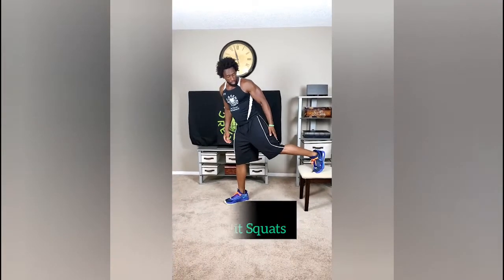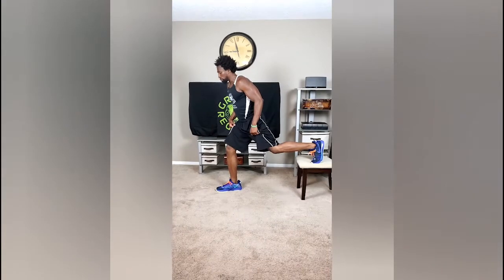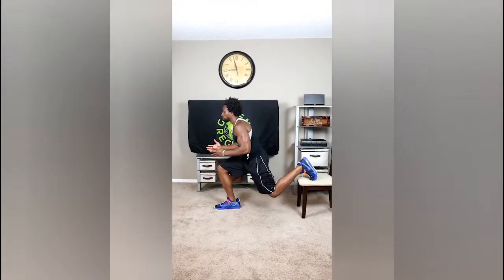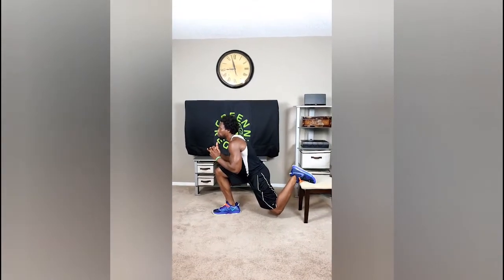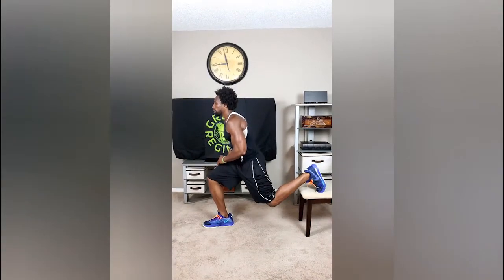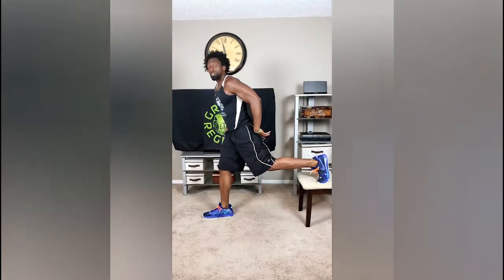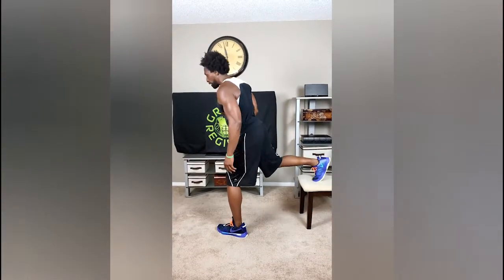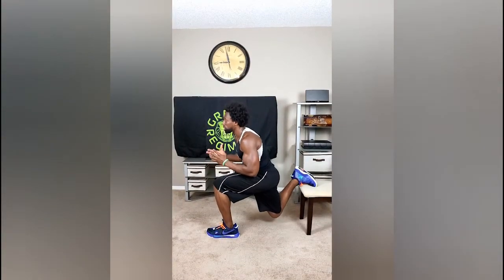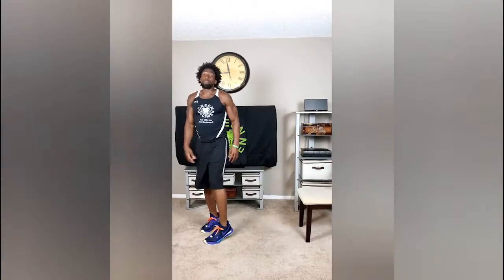Now we're going to do the split squat. Your balance is most likely very good because you've been working out with Green Regimen for a little while now. Same tempo — come down in the heel, come up on that three count. 25 reps there, then switch and just keep going. You're going to be sweating, you're going to be shaking, but that's just what it takes. 25 reps, both legs.